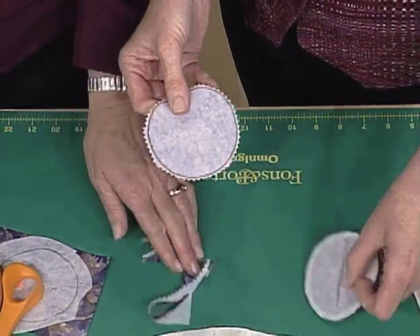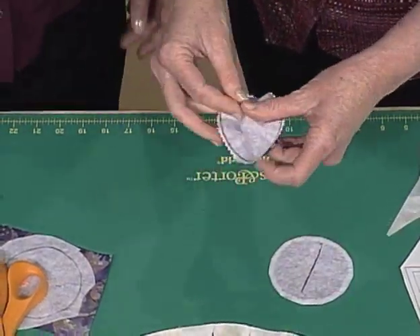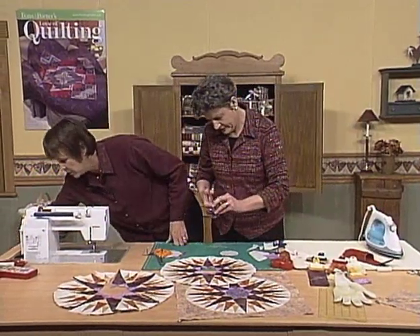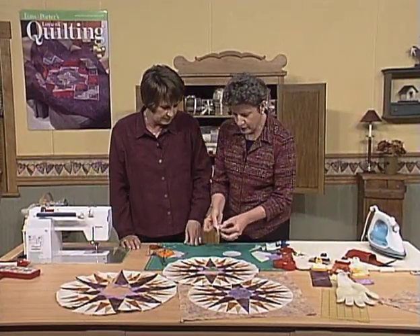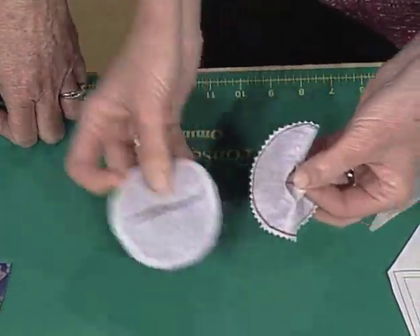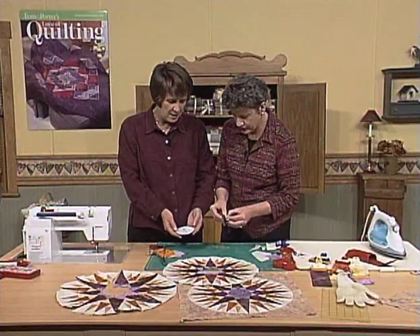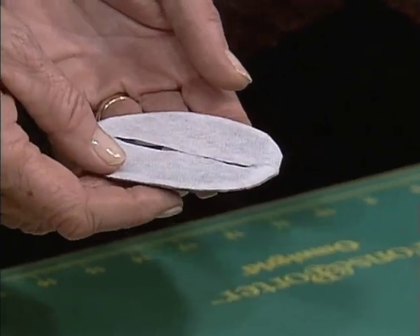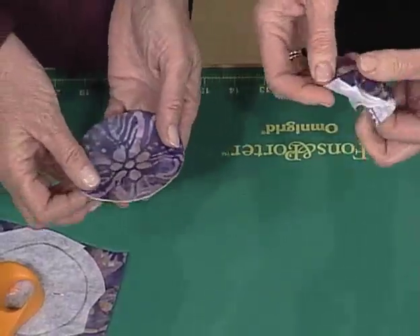So once that's done, you just cut this with regular scissors. I'll just use these — I've got a pair over here. I'd cut it a little bit longer, but then it's just turning through. Why don't you show this one? It's already turned. Once you turn it all the way through and you have to fuss with it, then you're going to press it.